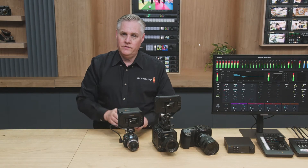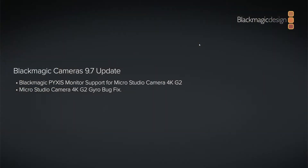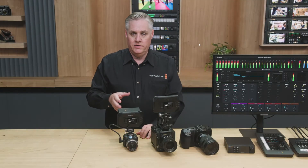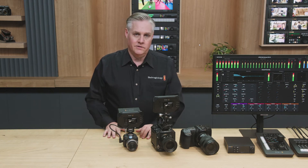The software update for this will be called Blackmagic Cameras 9.7. It'll be a free update, available in a few weeks — we just need a bit more time testing it. Then you can use your Pixis monitor with your Blackmagic Micro Studio Camera 4K G2, which I think is going to be a wonderful combination.